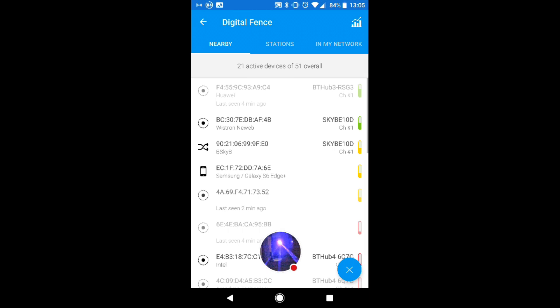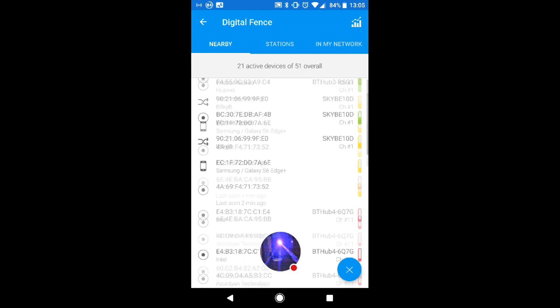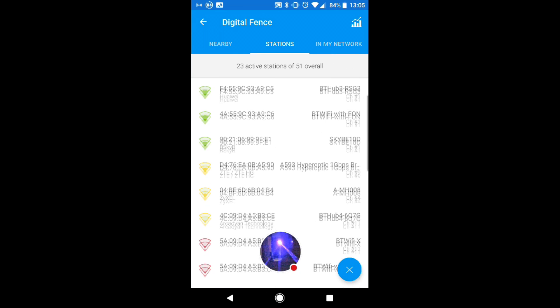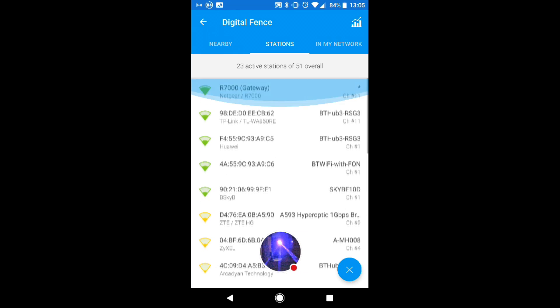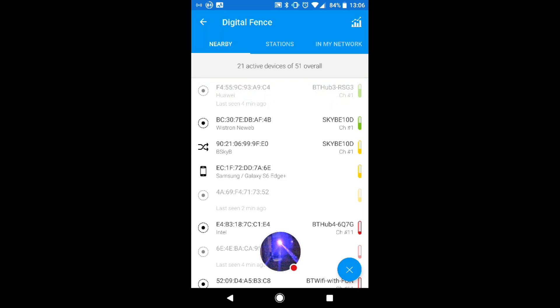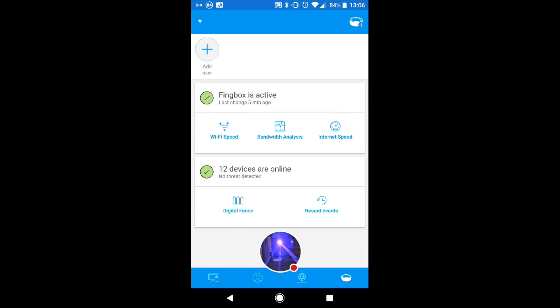The next feature we're going to look at is a digital fence. What this is is it's monitoring who is coming near your wifi network. So it's picked up all of these devices which have come near my network — these are all the devices in my network right now and the wifi stations near my wifi. This is a feature they're going to expand but what it will let you do is see who keeps coming near your wifi network and at what times of day. At some point they're going to be adding a timeline to this, and there's been a very recent email update about it which I very much look forward to.